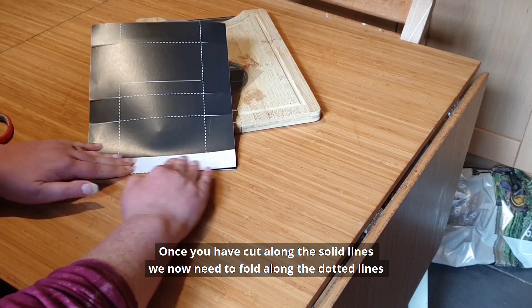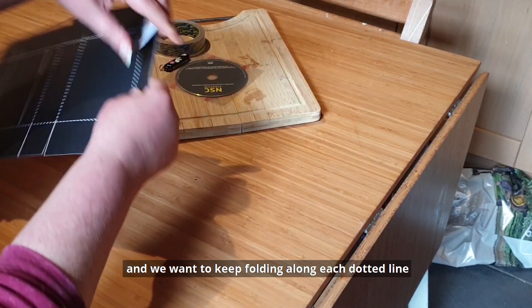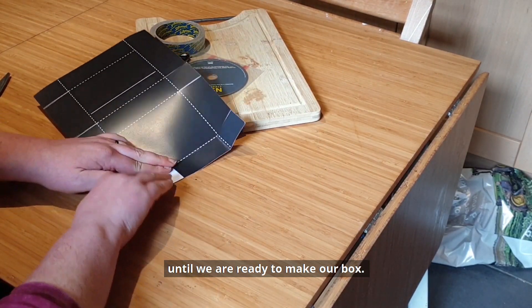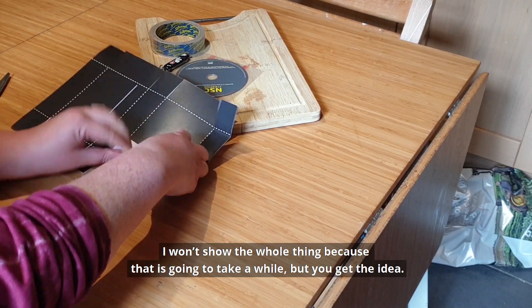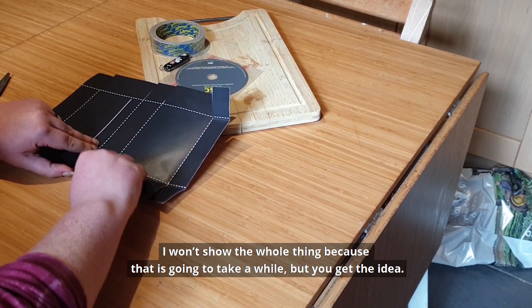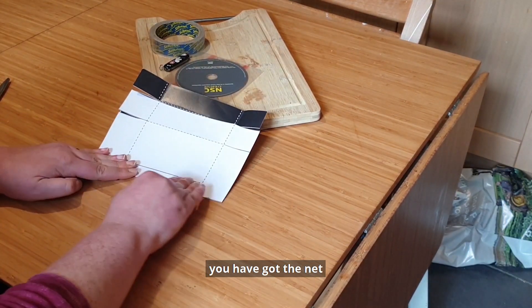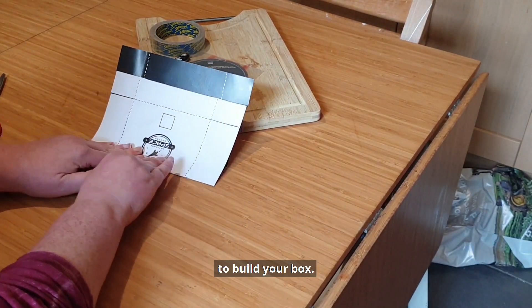Once you have cut along the solid lines, we now need to fold along the dotted lines and we want to keep folding along each dotted line until we are ready to make our box. And once you've done all of your folding you have got the net to build your box.